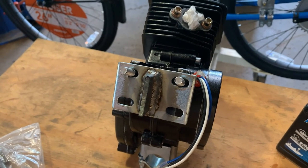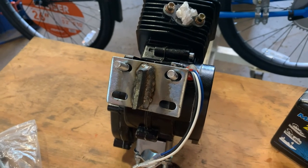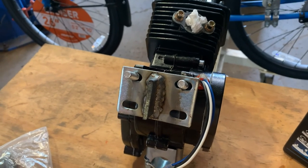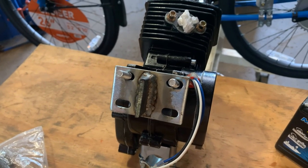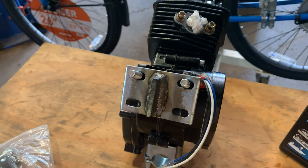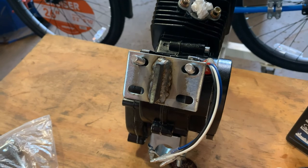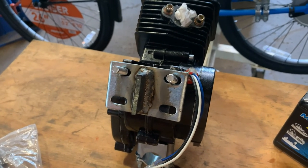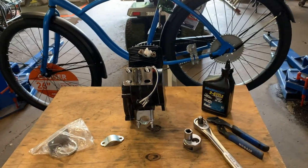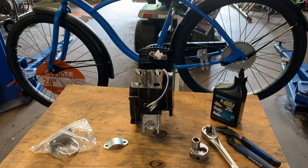You can weld this with a MIG welder — you do not have to use TIG. Even the flux core wire will work, though I find it a little more pain-in-the-butt. I use gas — just my choice. A MIG welder will work just fine. You don't need to find a guy that can TIG weld because it's not really necessary for this little front engine mount. So I'm going to get this motor mocked up in there and see where I have to grind the paint off so I can get that mount welded in.